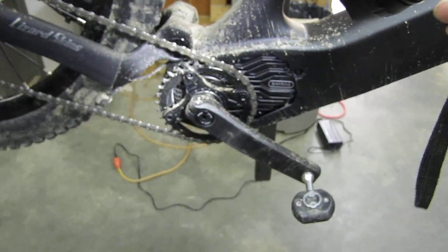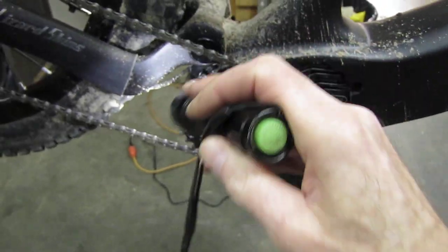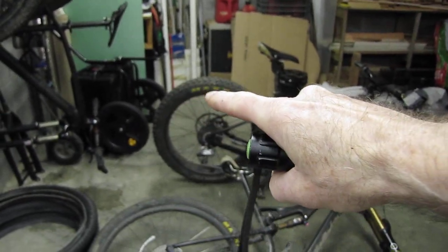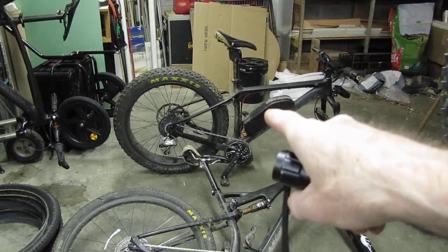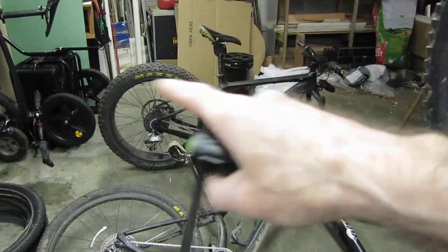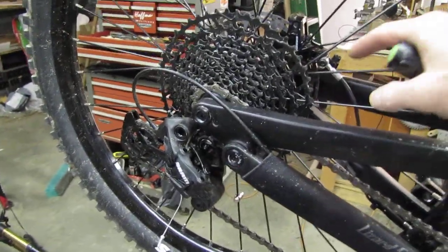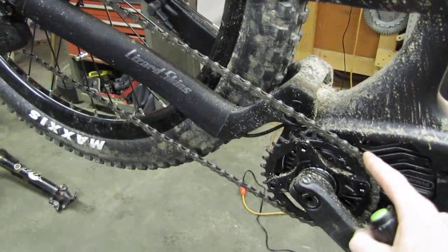This 32-tooth chainring I'll be replacing with a 40-tooth — they say that's about as big as you can get in here because of the gap clearance. I may not even need this biggest rear cog with the 40-tooth ring, because my big fat bike has a 42-tooth ring and only a 40-tooth in the rear, and on the steepest hills I've never needed lower gearing than that — remember, you've got a motor on this thing. For a non-powered bike that low gearing would be great.